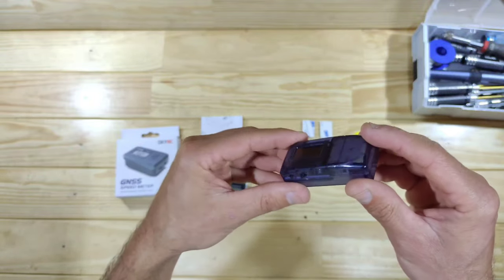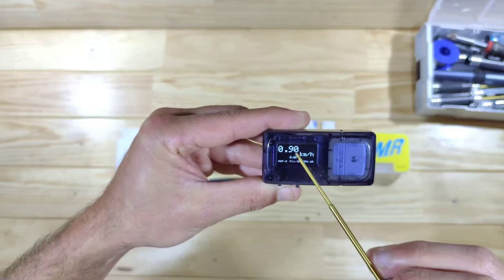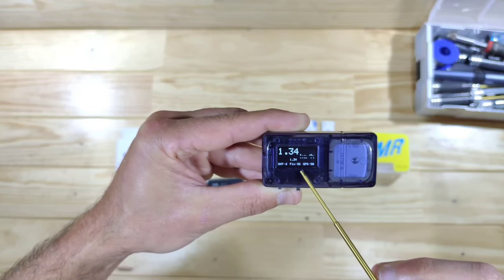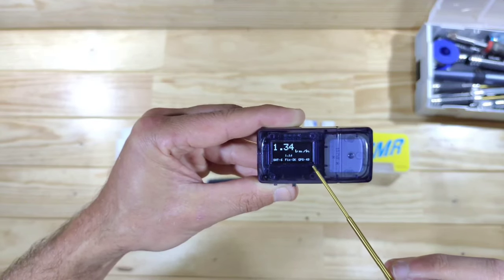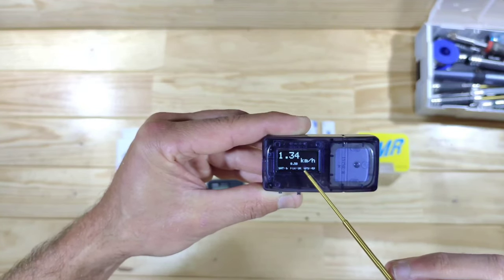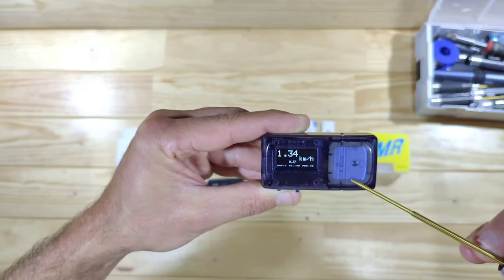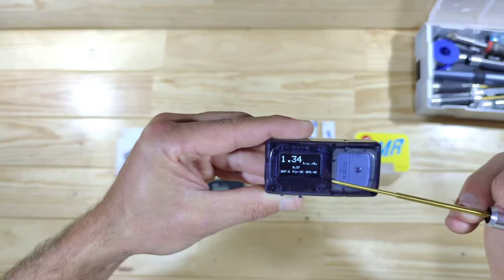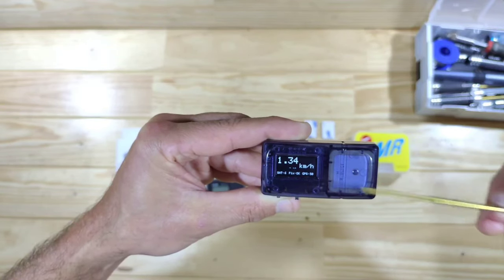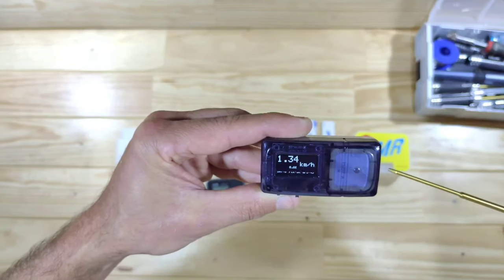Let's power it on and look at the functionality. Here is the first one and the display is very clear — I can read everything clearly. Here you can see the top speed and the small number is your actual speed. It's connected to 6 satellites and has got an okay fix. It's reading 0.5 kilometers an hour, which isn't correct, but I think that's because we are standing inside a building. Functionality-wise, it's only kilometers per hour and you cannot do average speed or anything like that, so if you're only interested in top speed this is an okay device.